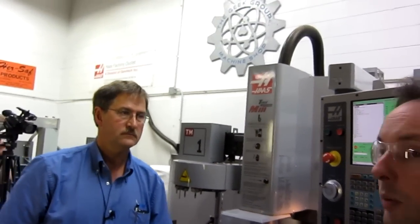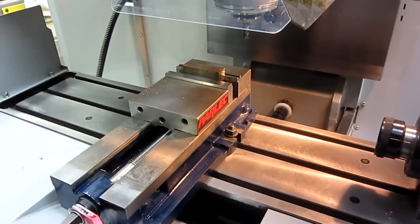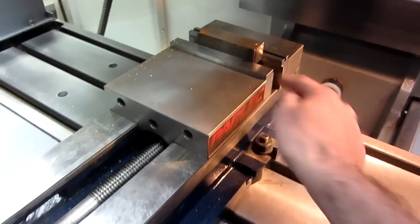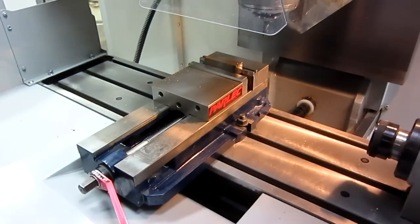So we're going to make a video. This is like the third one we've done. It's our third video. It's 13:59 hours and we're rocking out. The next one is going to be how to make positioning keys for your Parlac vice to fit a Haas TM1 milling machine.